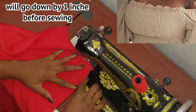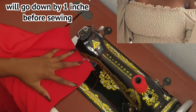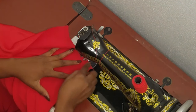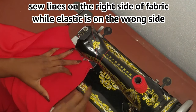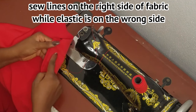So we're going to be leaving a space of one inch between this point and this point, and then we sew here — sew on the front of the fabric, or the right side of the fabric. You're going to be sewing on the right side of the fabric, and then the elastic thread will be on the wrong side.